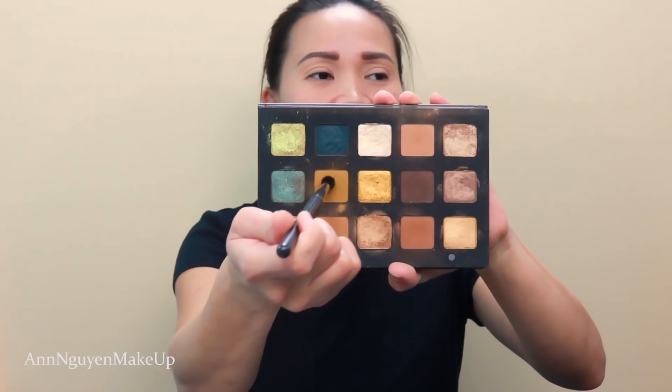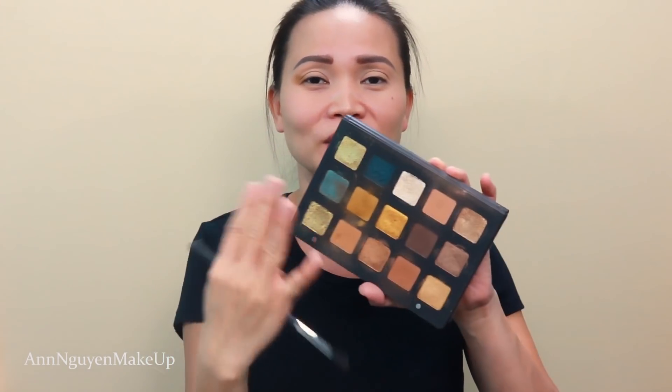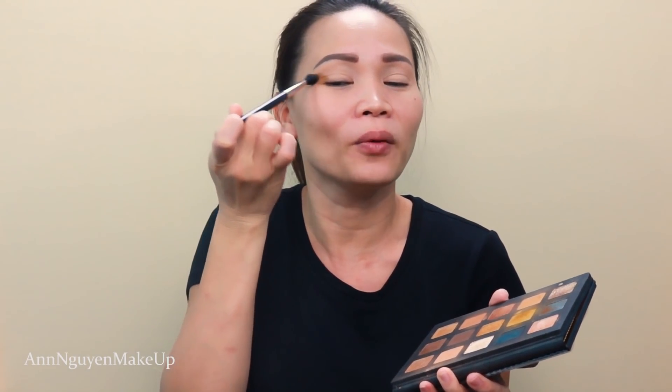First, I'm gonna go in with the shade called Yarn and apply this to my crease. This palette doesn't have much fallout, but I like to do my eyes first because I know I'm gonna use my finger with this palette. Sometimes even though the palette doesn't have fallout, when I use my finger I end up with glitter or shimmer all over my face — not because the palette has fallout, I just touch my face a lot. Let me know in the comments if you have the same problem.